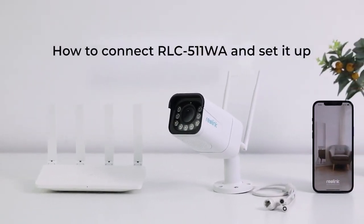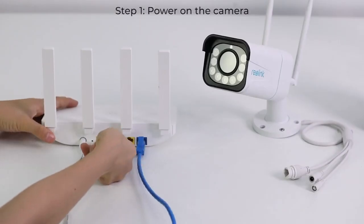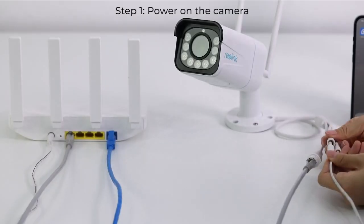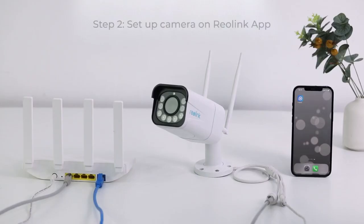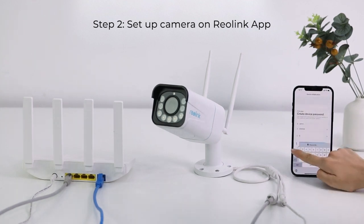Now connect the RLC 511WA and initially set it up. Connect your camera to the router's LAN port with the network cable. Power on your camera with a power adapter. To set up the camera, open the Reolink app, then follow the in-app instructions to finish the initial setup.